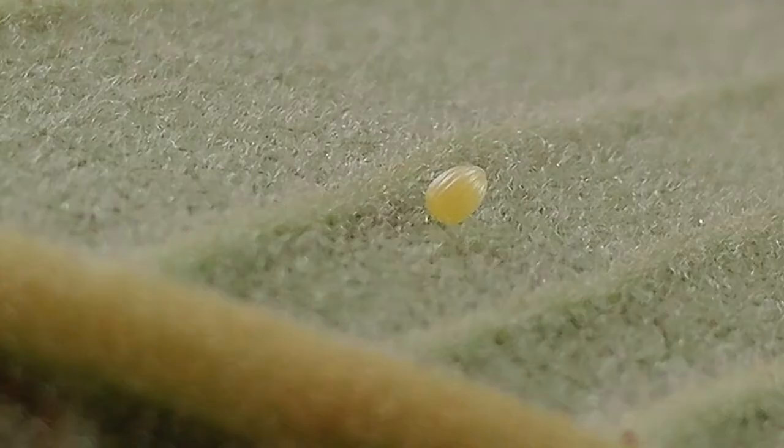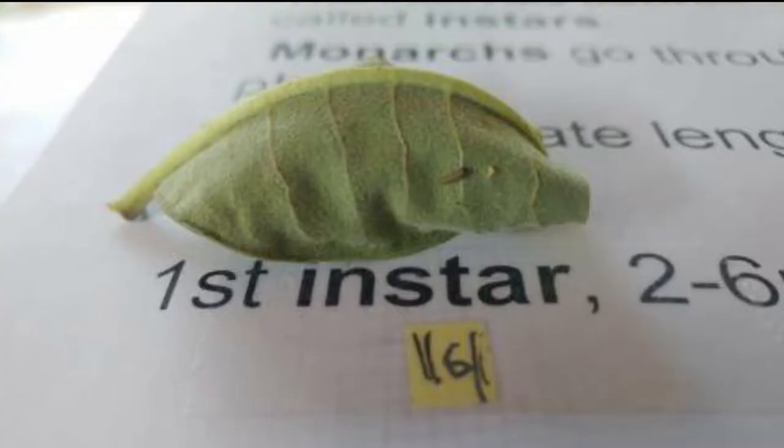You can see the egg is kind of shaped like a football — it has little striations on it. If you look at the leaf picture and then a close-up, you can see that the egg itself is barely visible. So the first instar larva is going to be really, really small.